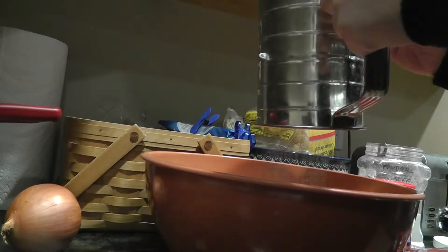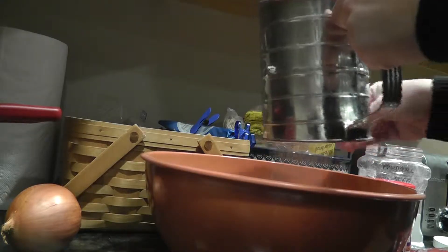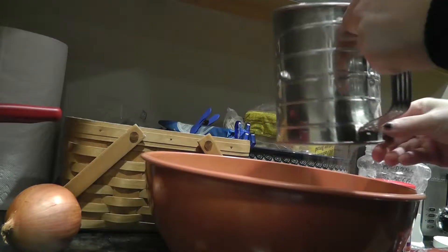First, sift 2 cups of powdered sugar into your mixing bowl. Sifting is key because it will make the dough a lot softer and smoother.